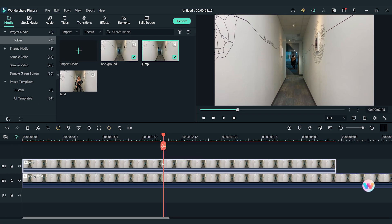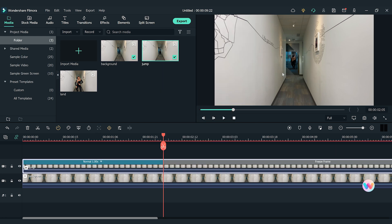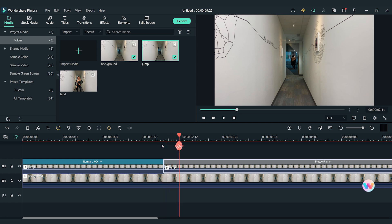Then right-click on the clip, go to the Speed option, and choose Add Freeze Frame. Next, I'm going to make a cut at the start of the freeze frame. Keep the freeze frame for about 8 frames and delete the rest of the clip.